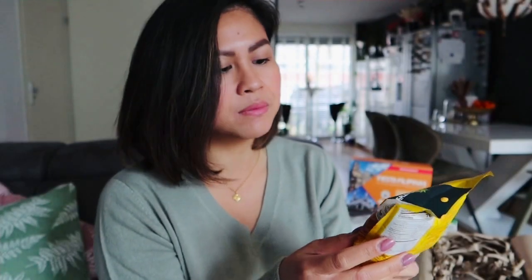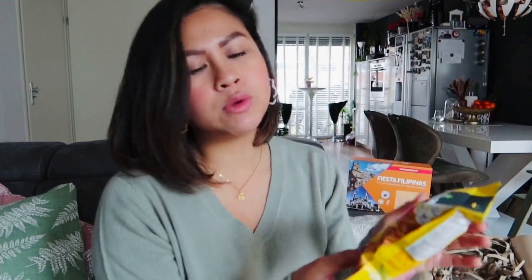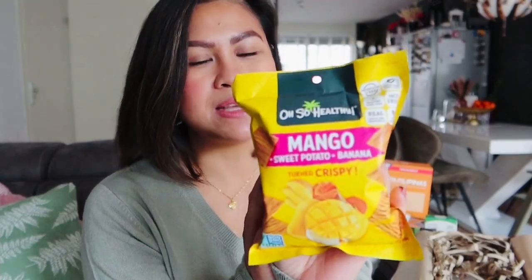It's a healthy snack made of fruits — mango combined with sweet potato and banana. I tried the ones from the previous kit and they were so good, so I'm sure this is good too. It's a healthier option for a snack from the Philippines.